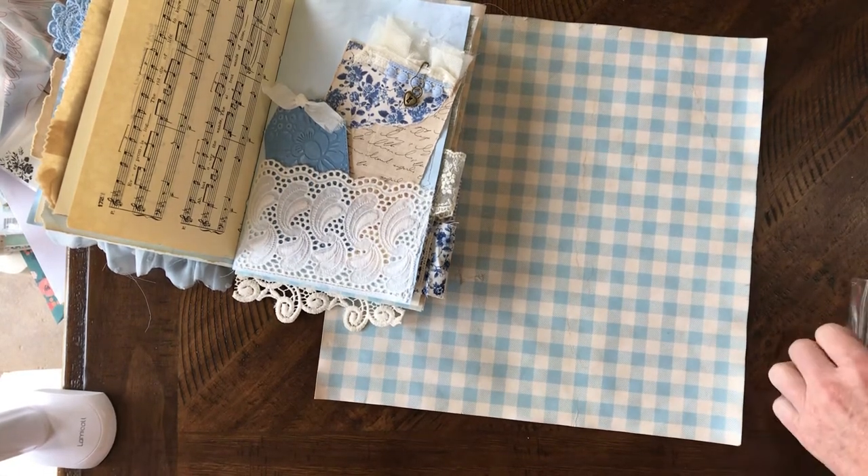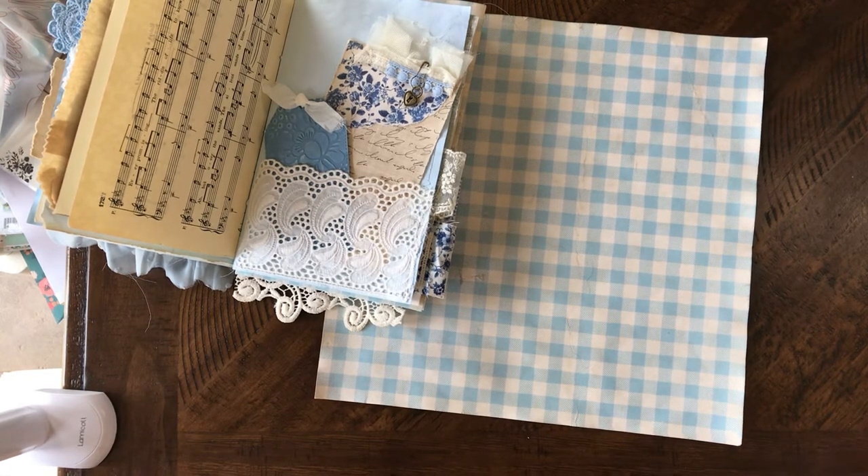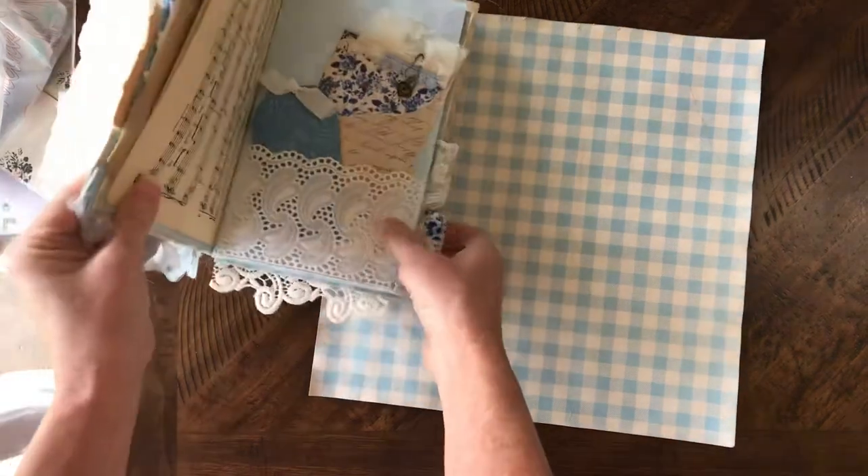I painted some of the charms white with chalk paint and they turned out so cute. I almost put them on the front cover of this book but decided to just make it simple and do the butterflies.